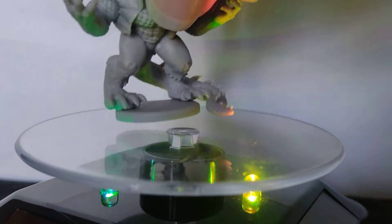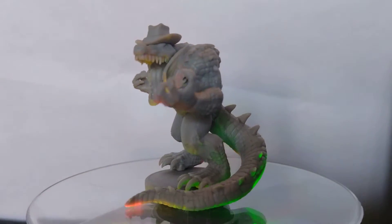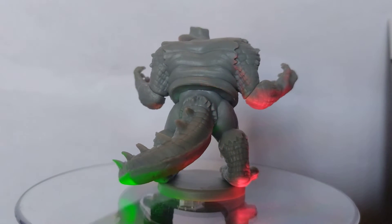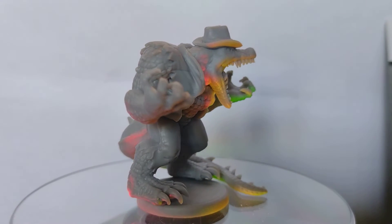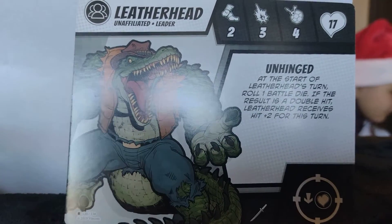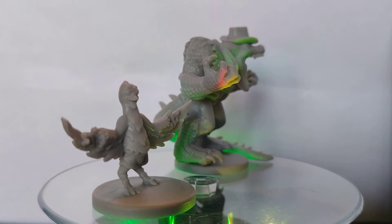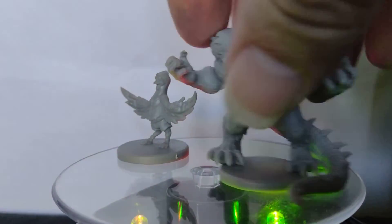Who's next? Leatherhead! He looks quite hungry. I think he'd be fun to paint — all the scales on him. And that's a smile only a mother could love. There's the card. I can't help but feel Pigeon Pete next to Leatherhead is more in scale.